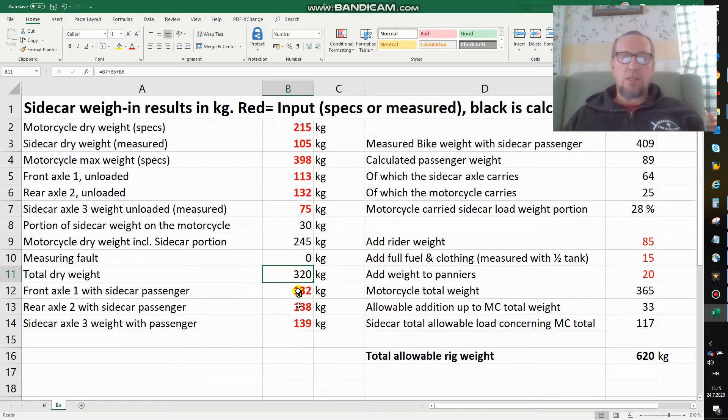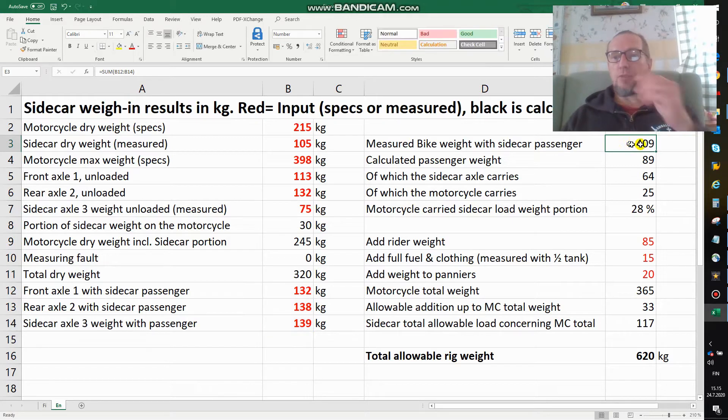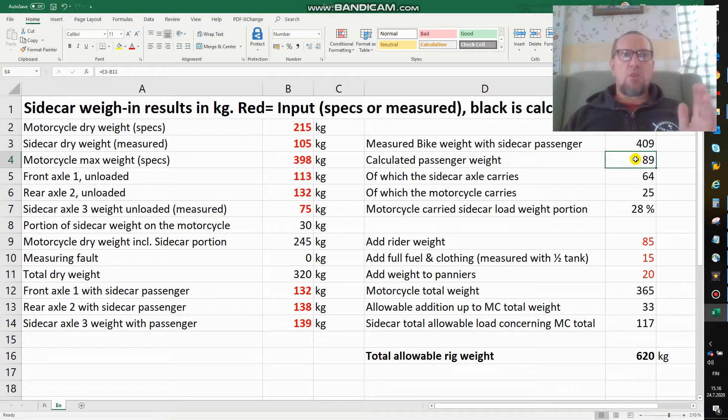With the passenger in the sidecar I get a different weight. I also made a calculation with me on it — it doesn't change things very much. So I take the easier example: the measured bike with sidecar loaded came to 409 kilos, which means that the passenger weight including luggage is 89 kilos. Usually with this sidecar the passenger is sitting a little bit in front of the sidecar axle.